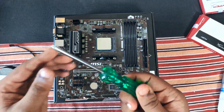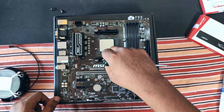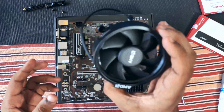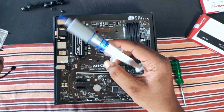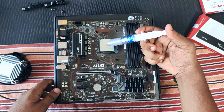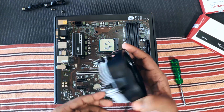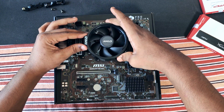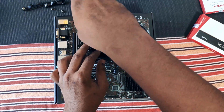Now the next step is to install the CPU cooler. For that, you have to remove these plastic holders. This CPU cooler came with pre-applied thermal paste but we are not using that as we already used it for testing. We are using a cheap thermal paste which will be okay. Align the screw holes and screw down the opposite ends for an even spread of the thermal paste.